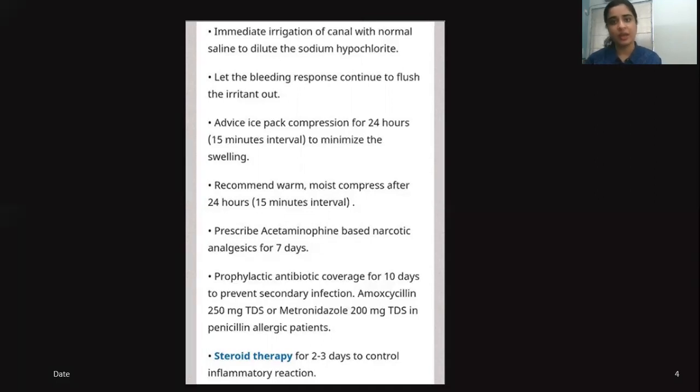Whenever such incidents happen, please document it. It is very important to document the volume and the percentage of sodium hypochlorite used, what precautions were taken, along with pictures of the patient for further reference. It is a complicated case and good records are essential to manage it properly.